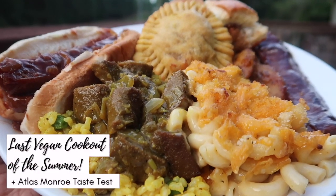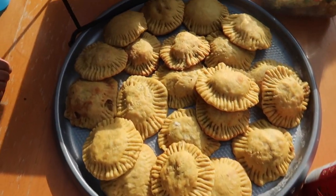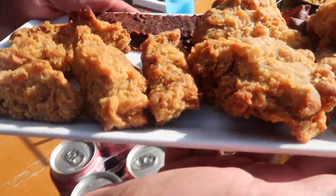What's up guys? Today we are sharing our last vegan cookout of the summer. We're also doing a review of Atlas Monroe ribs, beef, bacon, and chicken strips.